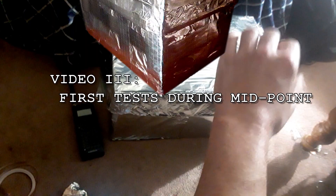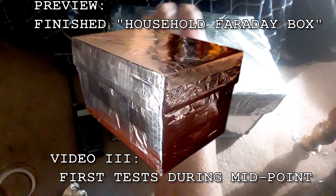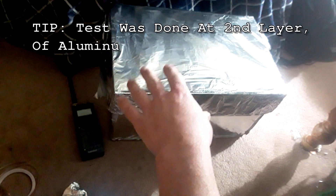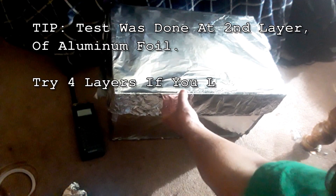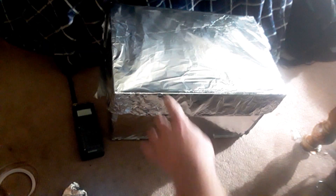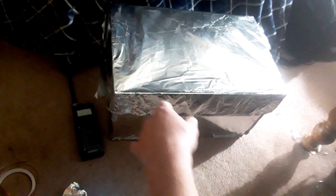Alright, so the Faraday box is not quite finished, but after the first layering — well, it's actually about a layer and a half — certain areas are double layered, certain areas aren't. I threw my cell phone in the box, I've sealed it up using this tightly snug fitting lid, and I'm going to try calling my phone, and we'll see what happens.